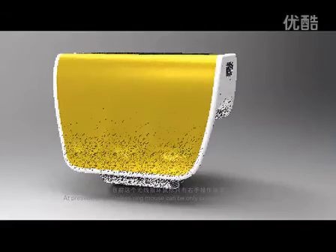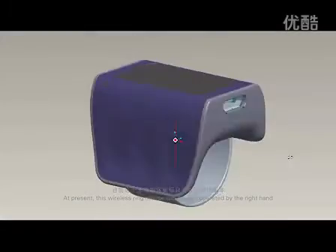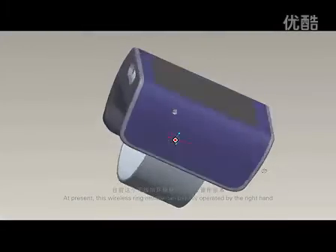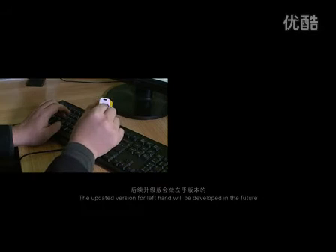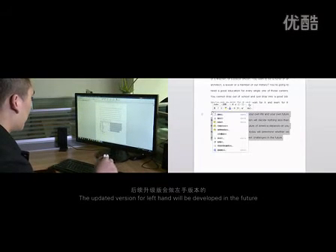At present, this wireless ring mouse can only be operated by the right hand. Three off-surface buttons close to the side of the right thumb are used to realize the traditional mouse functions of clicking, dragging, and scrolling. The updated version for the left hand will be developed in the future.